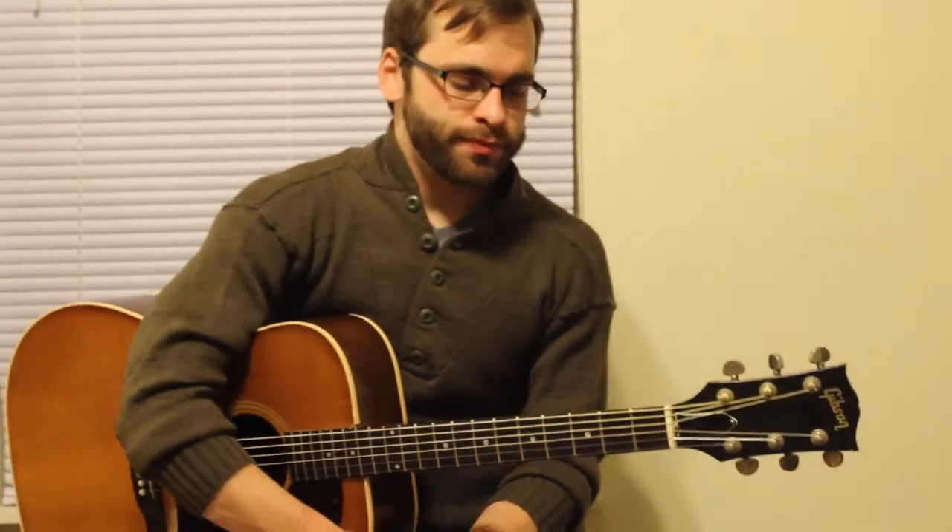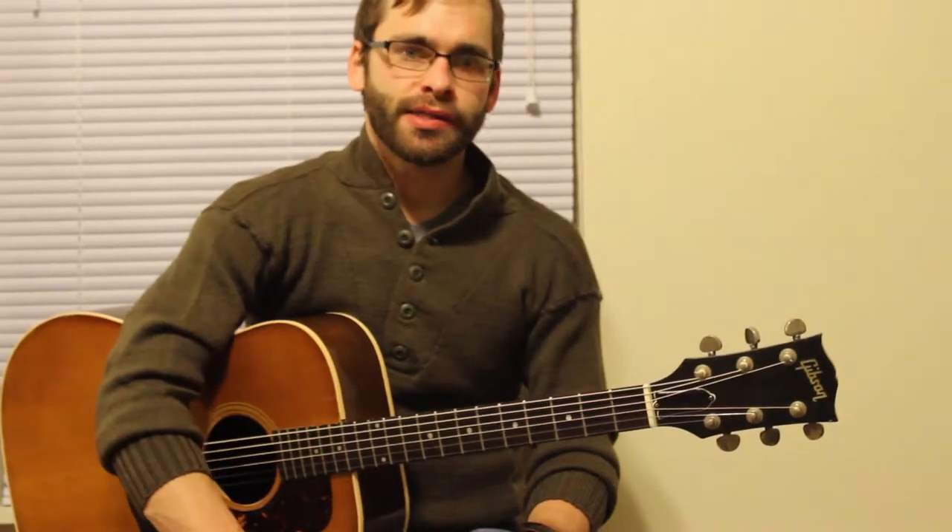Hi, and welcome to PlayingGuitar.org. I'm Wes Carr, and I'm going to talk to you a little bit about tuning.